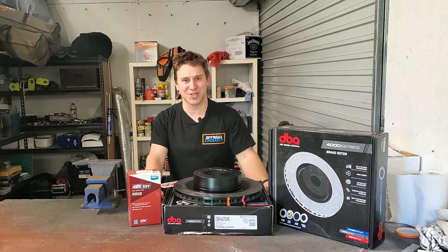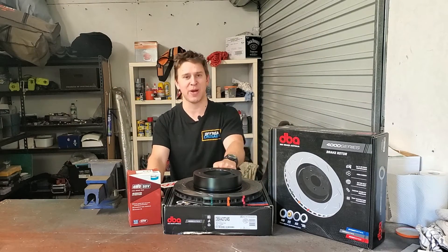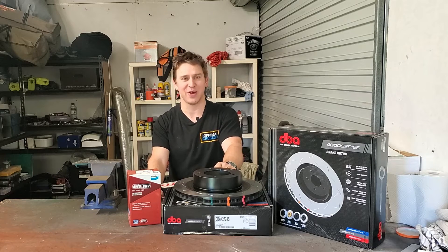G'day guys! Welcome back to Off-Road Crusader, the home of fitting big parts to big cars. Well, so far anyway.